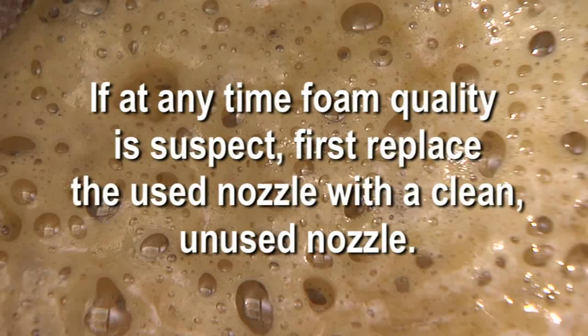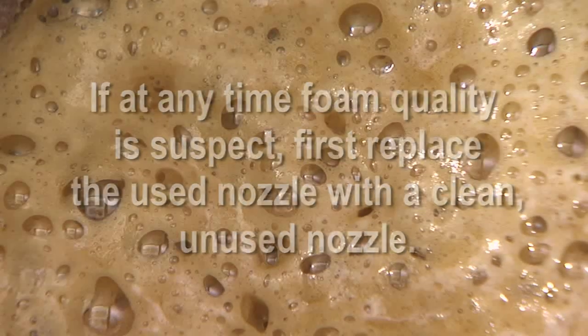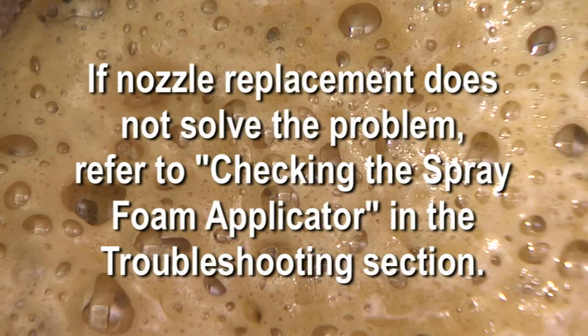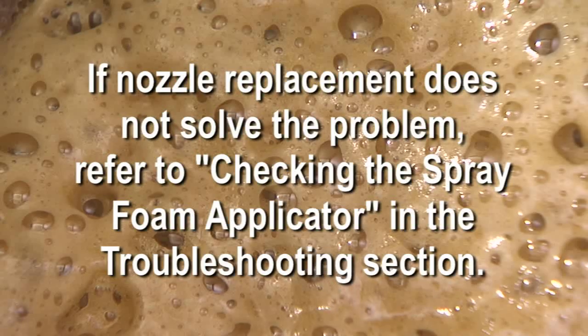If at any time during dispensing foam quality is suspect, first replace the used nozzle with a clean, unused nozzle. If nozzle replacement does not solve the problem, refer to checking the spray foam applicator in the troubleshooting section.